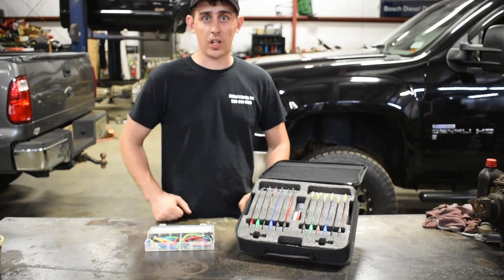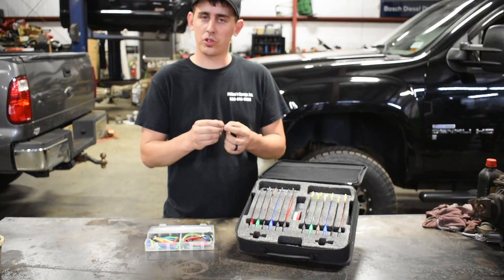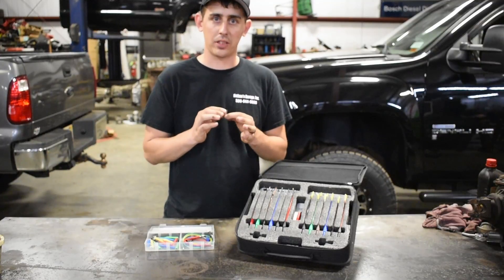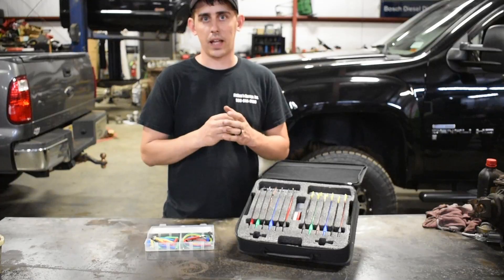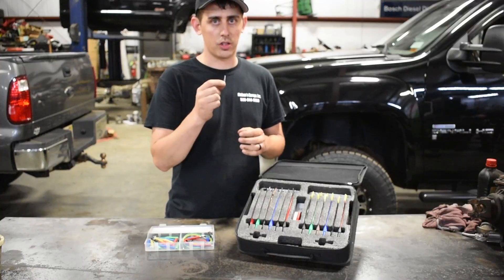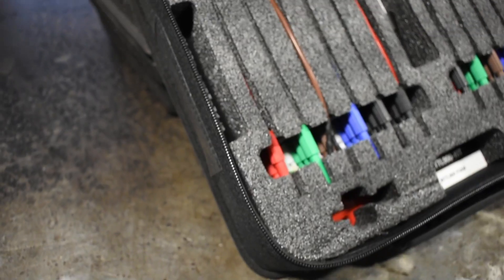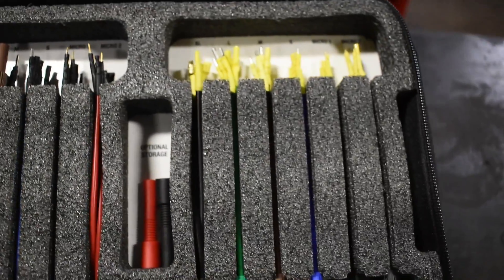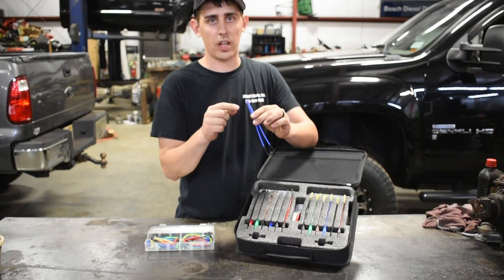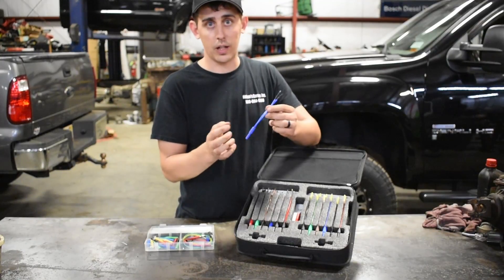The next thing I want to get into is how to get in there and start probing some of these circuits. Realistically you can use something like a small cotter pin. I personally don't like to do this because you can spread the pins out a little bit on the connectors, and when you go to put things back together you can have issues and end up chasing your tail. I prefer to use things like this kit from Snap-on. It has all the different connectors and pins. These work right with your test leads on your multimeter and you can even put your test light in here. They're designed to fit each individual style of pin without stretching anything out.